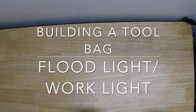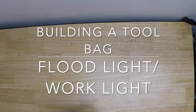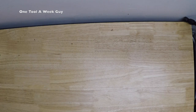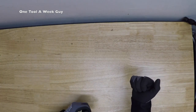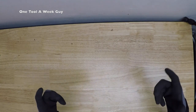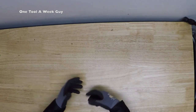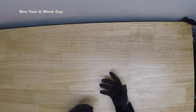Hey everybody, what's going on? Thanks for tuning in to another video of 'One Tool a Week.' This week we're adding to our tool bag: flood lights or work lights. Everybody's going to need one. I carry my small Streamlight flashlight or my hard hat LED Milwaukee light, but sometimes you're going to need more light than that so everybody working around you can be productive.